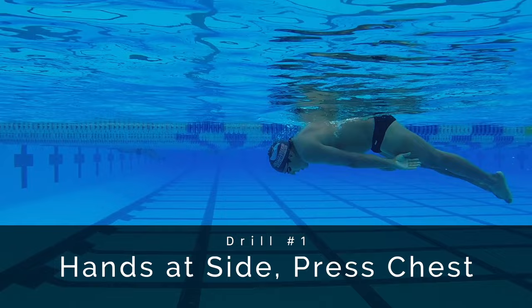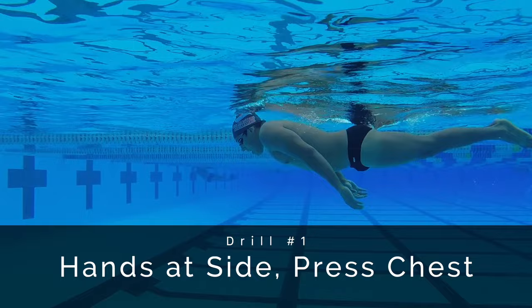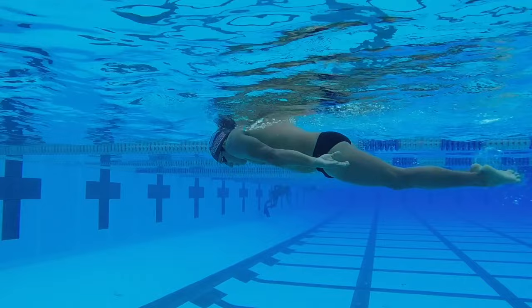In butterfly, we want to make sure that we're using our hips — they really help with undulation, rhythm, and timing, so they are a critical element. The first drill is face down, hands down by your side, and simply float on the water and press your chest into the water. There's a very subtle involuntary dolphin kick that takes place. The key is to be careful not to throw so hard that you're driving your head and hands down — take all of your energy forward.